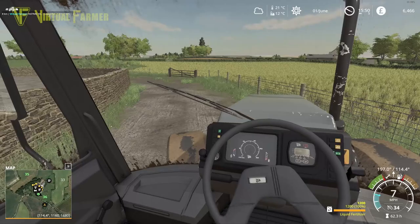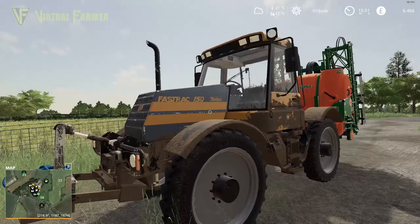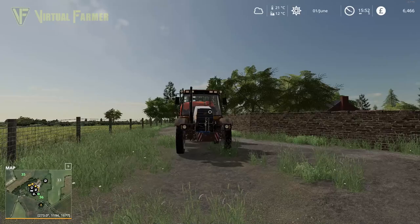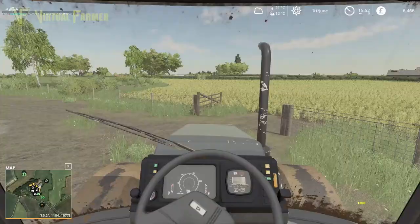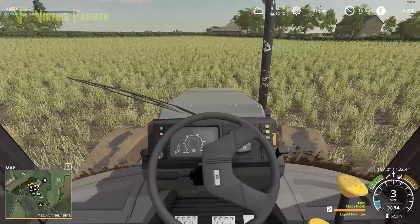Something I still need to do on the farm is get a pressure washer. Looking at the state of my JCB at the moment — we've been working with it for a few months now and it is caked in mud from all the work we've been doing with it. It could really do with a wash. My trouble is I don't have the money for it — we've only got £6,466 at the moment and we need all of that going forwards.